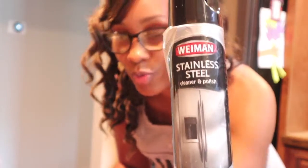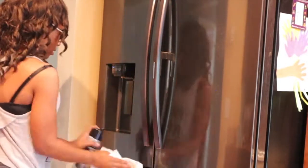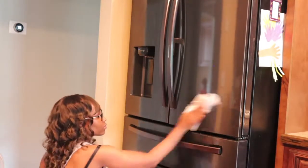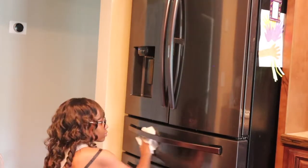I'm going to show y'all how we cleaned our refrigerator with stainless steel cleaner. We use two different kinds, but this is the one I'm going to use today. I'm just going to do this with paper towel. If you follow my directions, do your own thing. I like it to smell good, so that's why I'm using this.